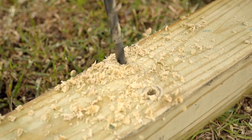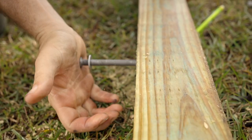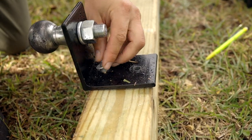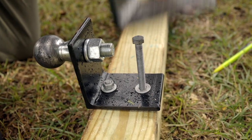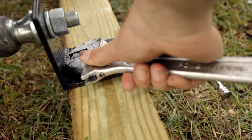Set aside the bracket and drill out the holes with the 3/8-inch drill bit. Attach the ball bracket to the post using both 3/8-inch bolts, four washers, and two nuts. Firmly tighten the nuts on the bolts with 9/16-inch wrenches.